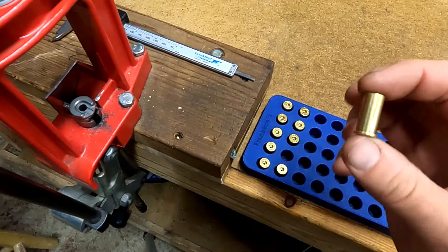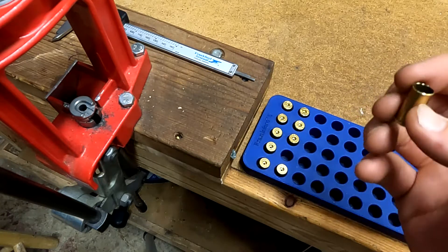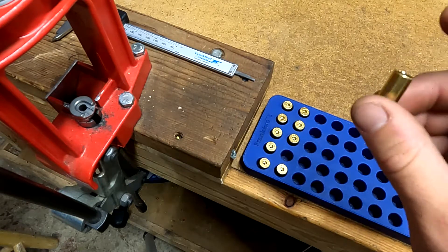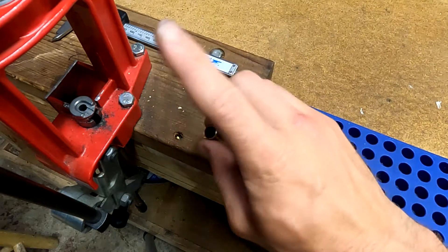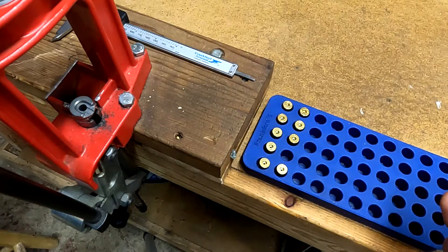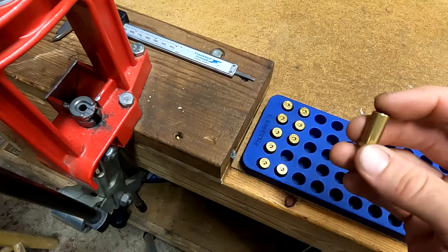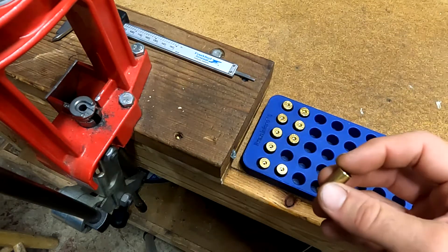Our 38 Wasteland cases are now trimmed to a length of .800, and we've also chamfered and deburred the case mouth. Next we're going to expand the case mouth just slightly so that it can take the bullet. To do that, we're going to be using a 9mm expander die. The reason we use a 9mm one is that the RCBS 357-38 Special Expander die doesn't dip down far enough to actually reach the case mouth on the shortened case. So the 9mm expander die works well.